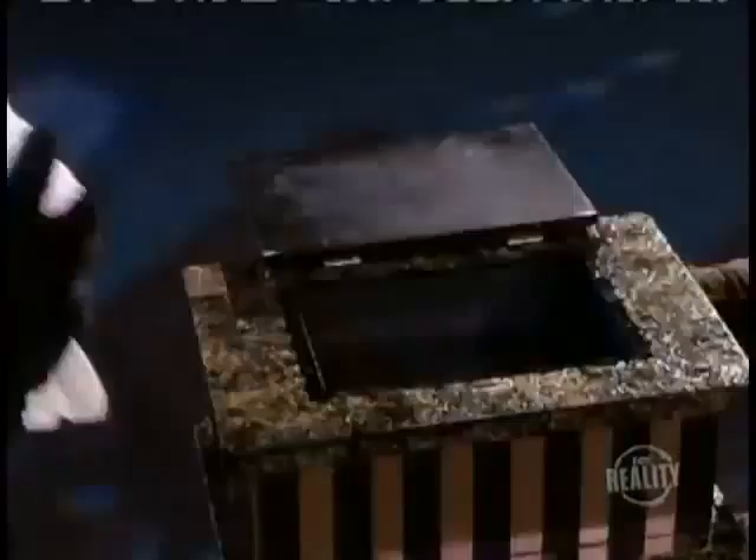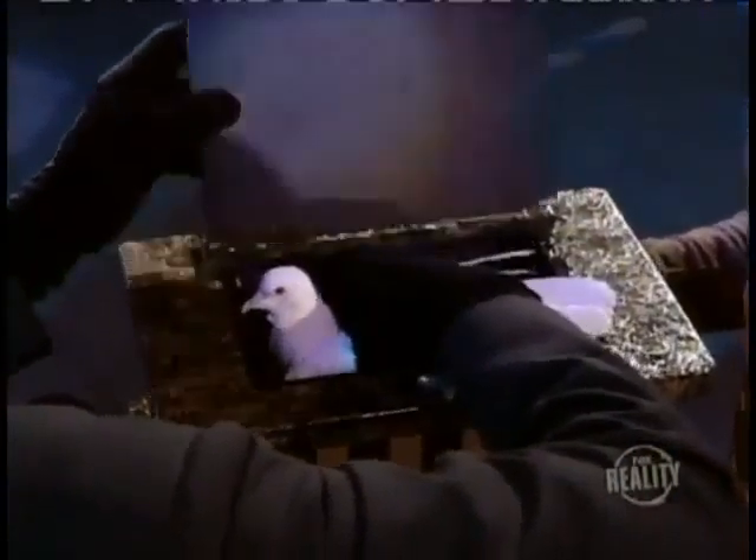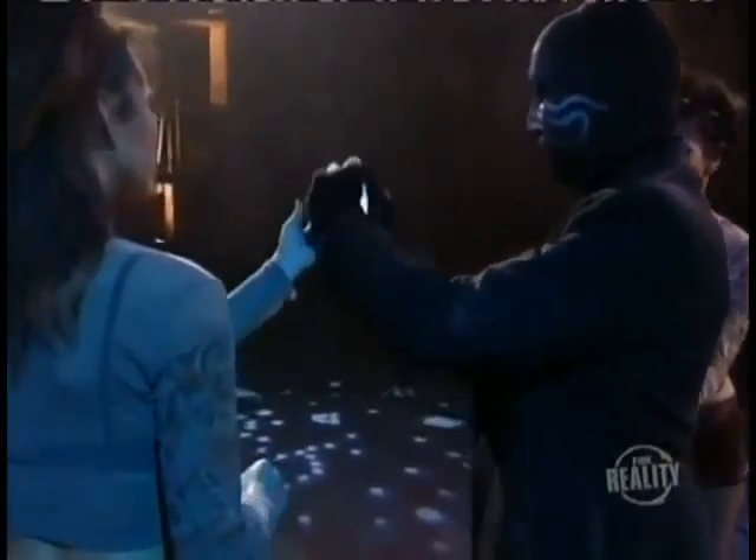From this angle we can see that the doves really are loaded into the box. Here's the first one. Now the second. Don't send us any letters — they're not being hurt.